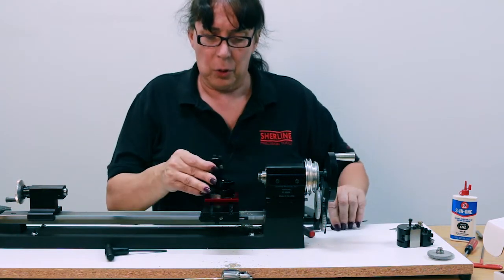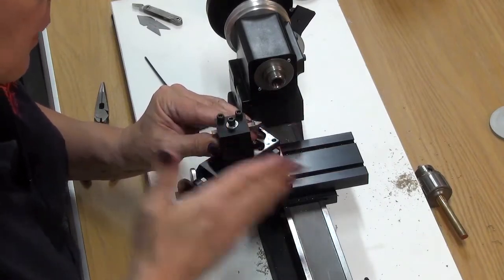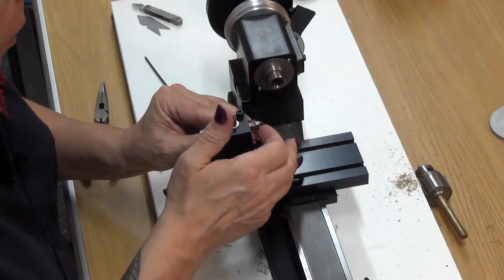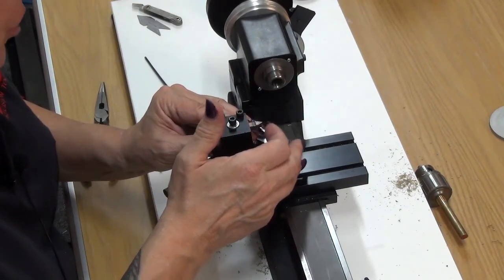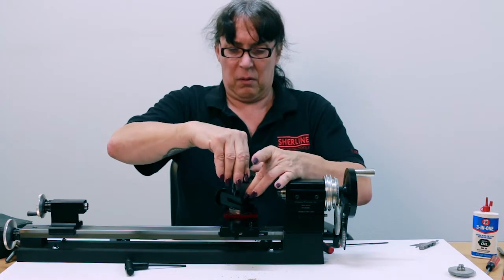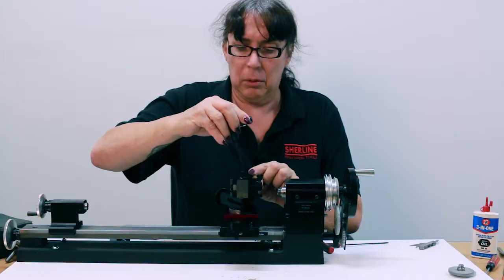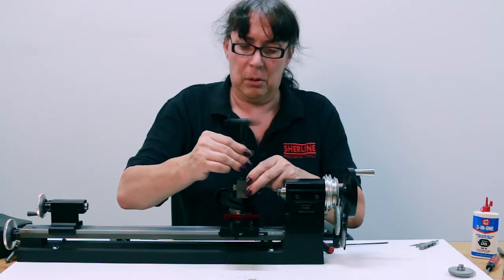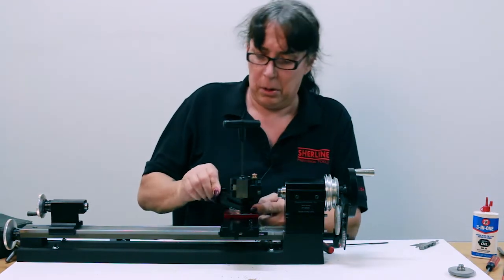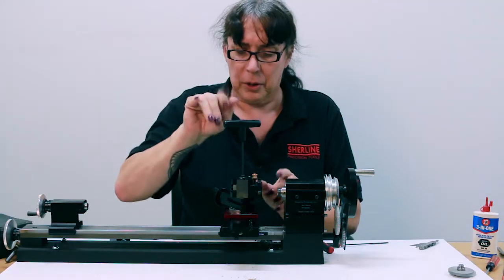What this emulates is — if you hold your threading tool up here, the angle is the same now. So when you feed the compound forward, you're feeding it right along the edge of your cutting tool. With this setup, you want to keep your tool absolutely perpendicular to your workpiece. I would zero this out, and I'll explain why in a minute.